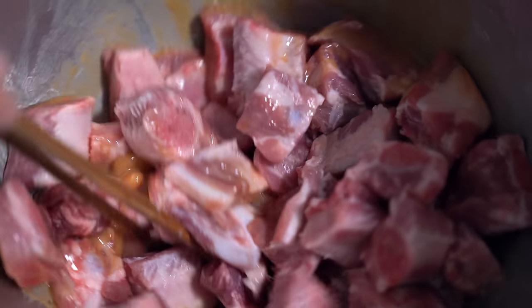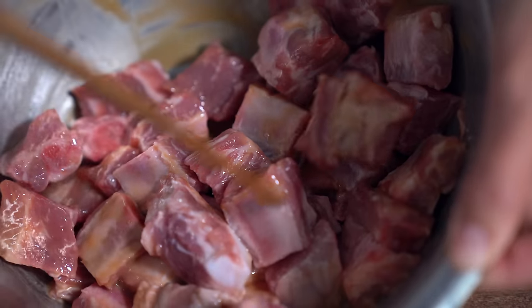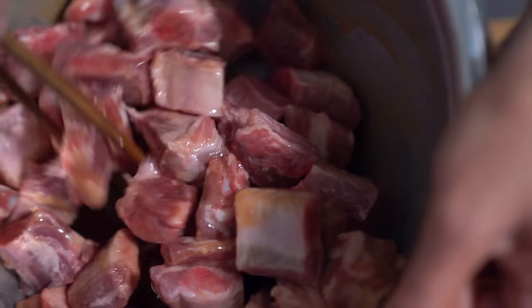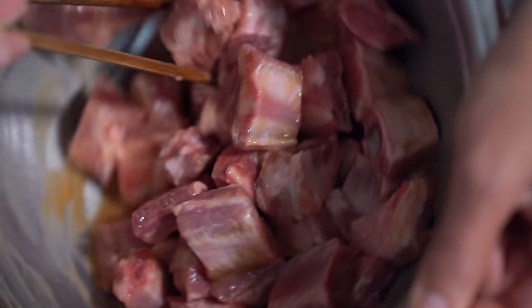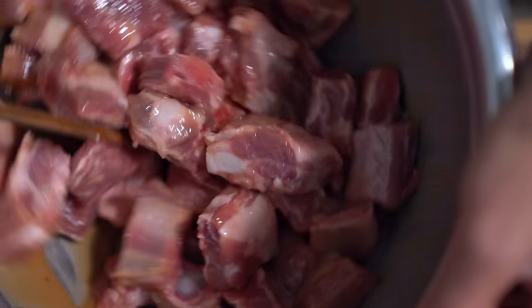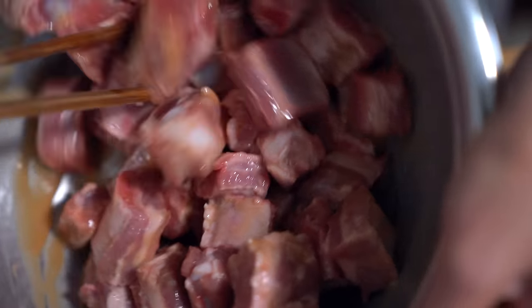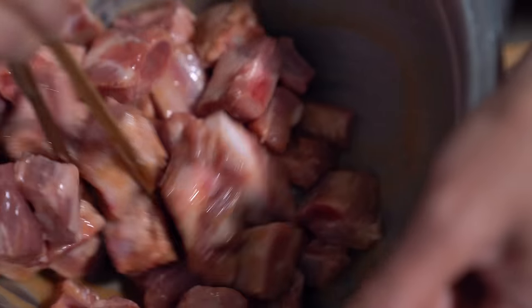Once you get all your pork chopped up, just add it to the marinade and mix it well. I'm going to let that sit for about half an hour. If you're able to do this ahead of time and marinate it overnight, it'll be even tastier. But we're using a pressure cooker, so that should help infuse the flavors into the meat.